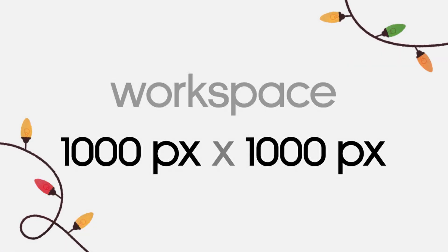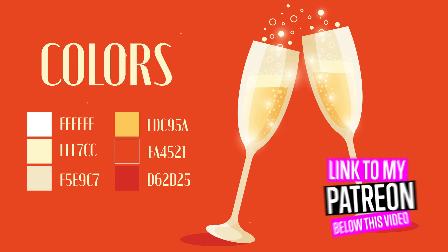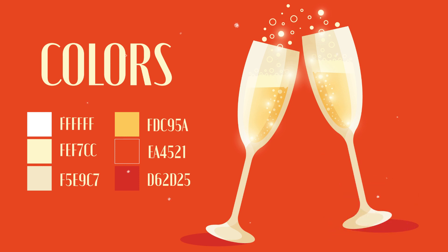Now you can see the size of my artboard and here are the colors I'm going to use in my tutorial. If you want to take a closer look at the design and download an original file with the design and colors, you can do it on my Patreon page — the link will be below this tutorial.